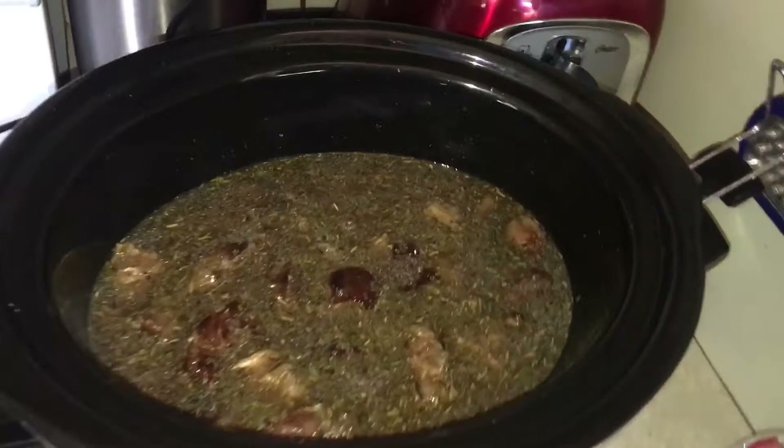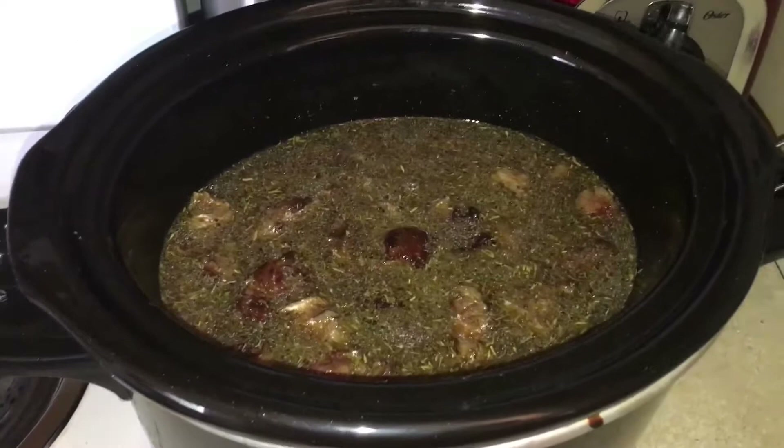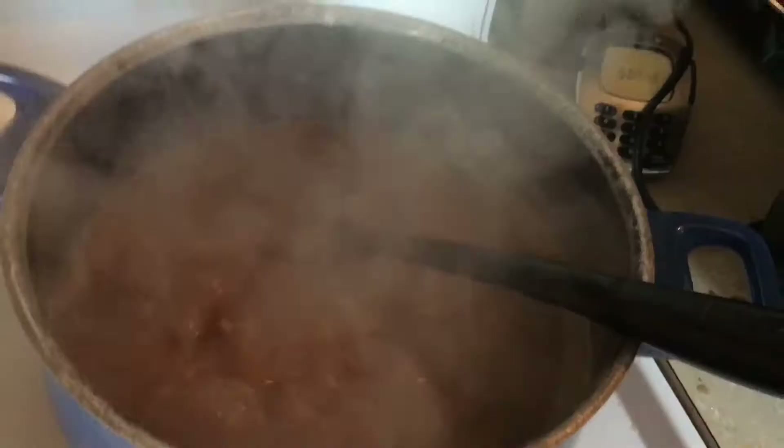Alright, so I've got all the beef in there, and I've added in some thyme, some Italian seasoning, some garlic, some onions, some parsley, and some Worcestershire sauce. And ordinarily I let that cook on low all day, but I've got kind of a late start, so I'm going to cook it on high for the next couple of hours, and then we'll go from there.